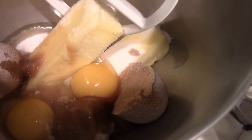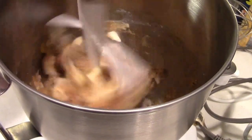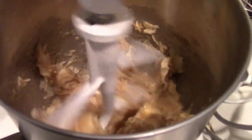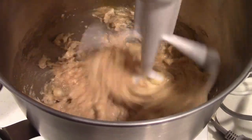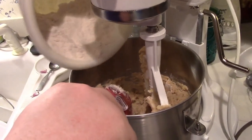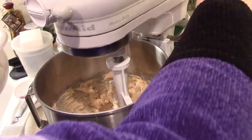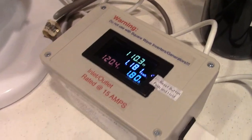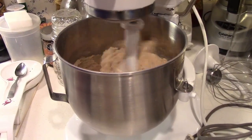Those brown things were not eggs — it's brown sugar. Look at that. Lowest speed: 60-some-odd watts, compared to about 23 at idle. I'm going to let the wife take over from here. We've added some of the dry ingredients — we're mixing them in.